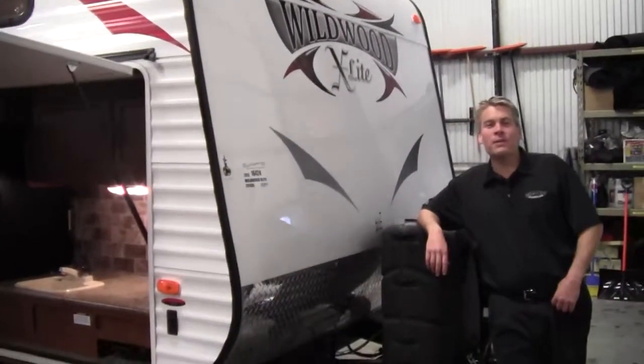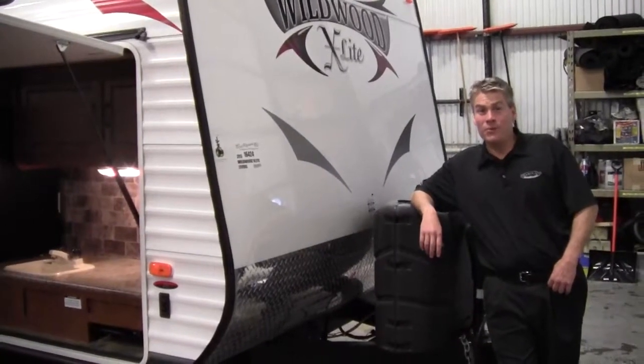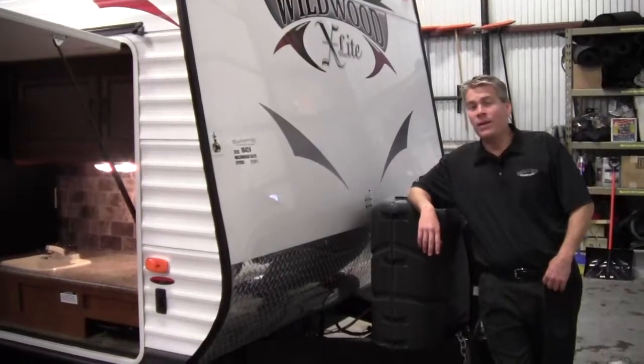Hello, my name is Andy Johnson. I'm at Boyan RV in beautiful Duluth, Minnesota. Today I want to take a little bit of time and show you our brand new 2013 Wildwood X-Lite, model 291 FBXL.